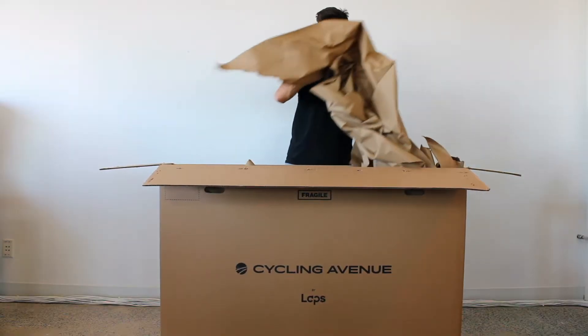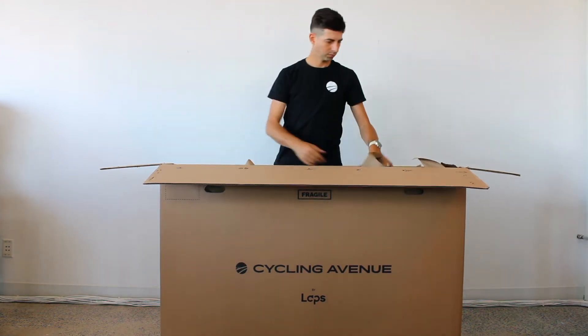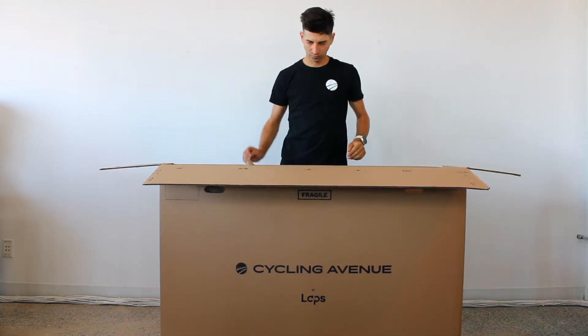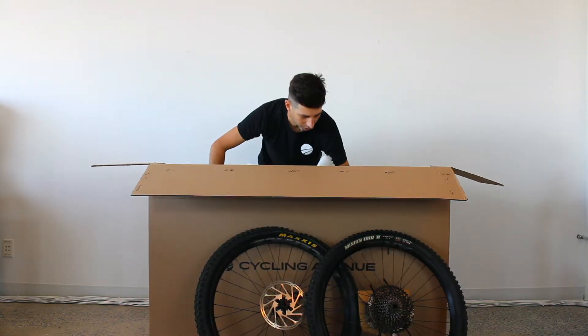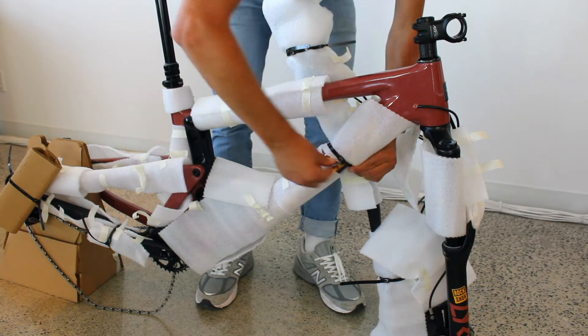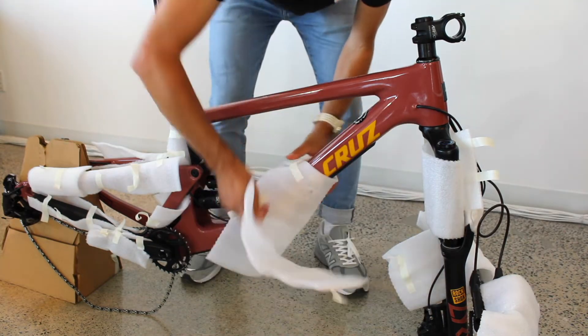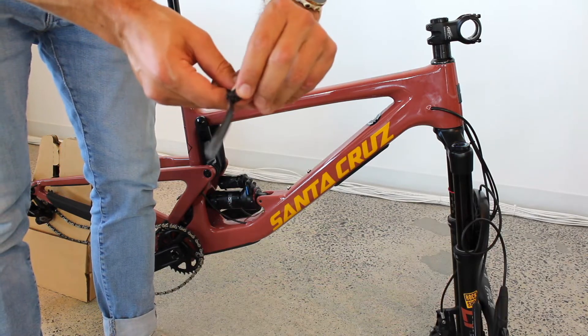Next, remove the protective paper. You can keep the packaging and the box if you plan on sending us your bike as a trade-in. Take the wheels out and put them aside with the saddle, then take the bike out of the box. Start removing the tie wraps and the frame protector. Use scissors to cut the ties. If your zip ties are reusable, simply open them by using the tab.